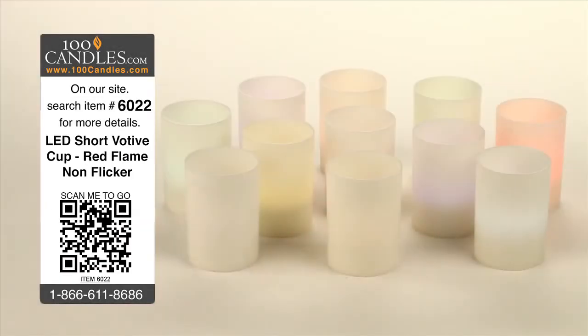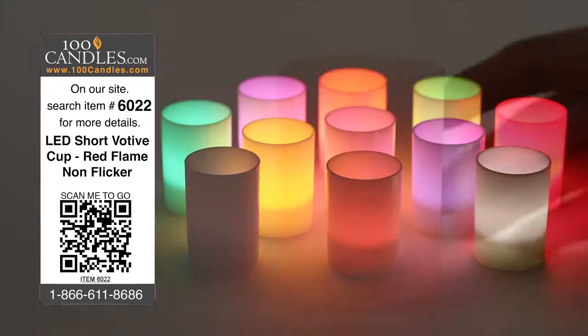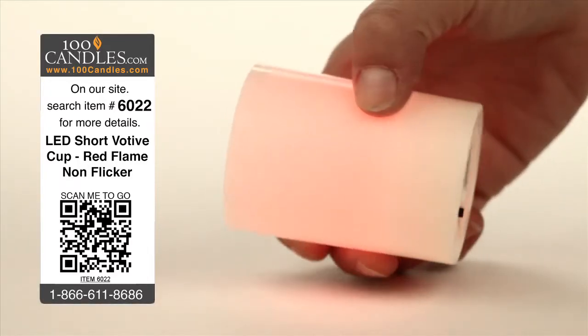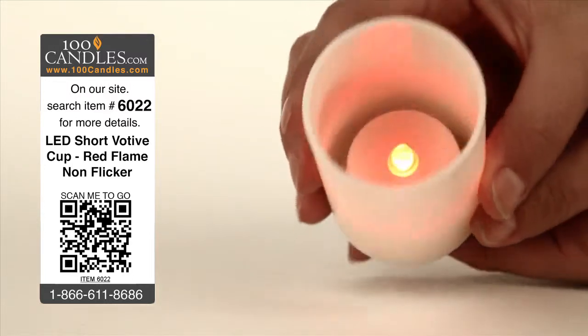Red LED short votive cup tea lights provide elegance and ambiance without the danger, heat, or mess of conventional candles. With no assembly required, votives are delivered with a CR2032 battery already installed and can be used immediately with the flick of a discreetly hidden switch.